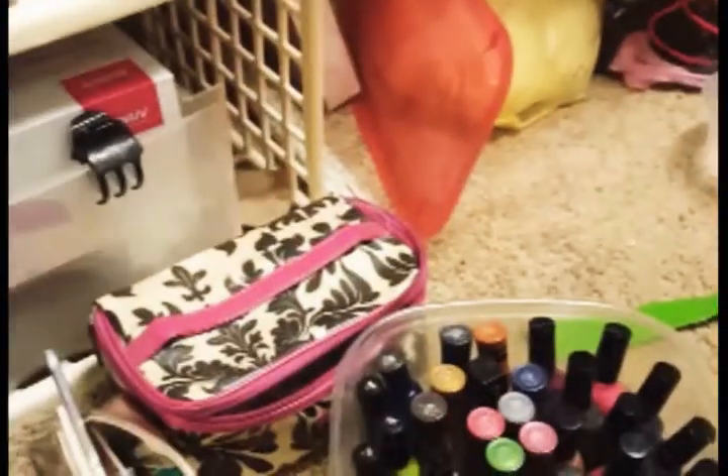I just counted and there's 201 normal polishes, and I didn't even count what's up there in the gels — and I've got more gels on the way.